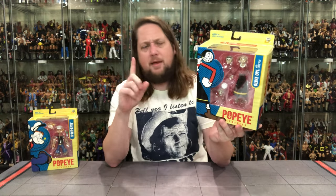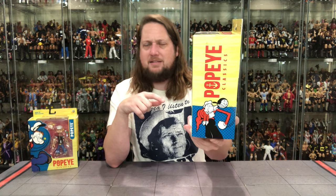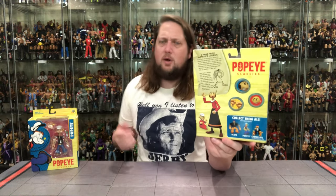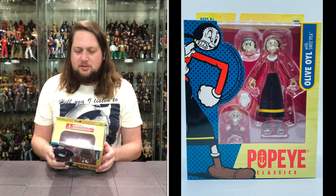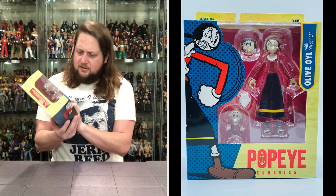Everybody loves Sweet Pea. Looking good on the side of the package — you've got Olive Oyl with the mad face over there, she's all mad at Popeye about something, and you've got Sweet Pea as well. On the back you've got a big blurb up there, and then the old cross-sell — Boss Fight doing it right. Always have a cross-sell; you never know what it might influence somebody to buy. Looks like she comes with Sweet Pea, Olive Oyl, extra hands, and a little hat as well.